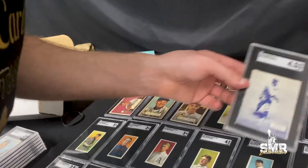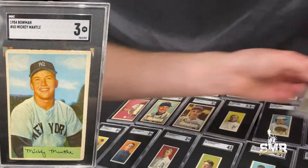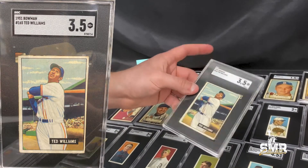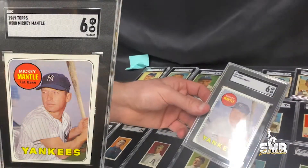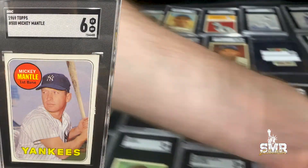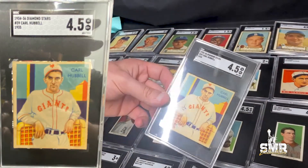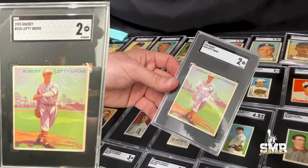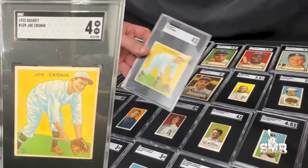Got a Roger Hornsby in a 4.5, a '54 Bowman Mantle in a 3, a '51 Bowman Ted Williams in a 3.5, a '69 Mantle in a 6 — that's the yellow last name. Carl Hubbell in a Diamond Stars 4.5, Lefty Grove in a 2, and a '33 Goudey Joe Cronin in a 4.